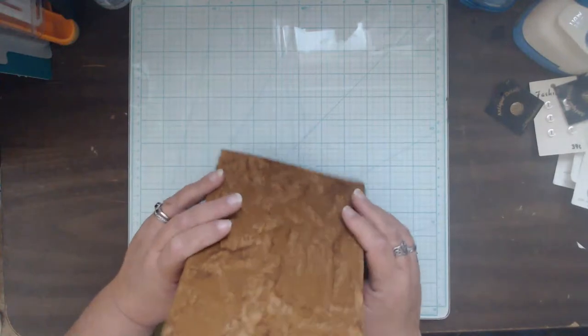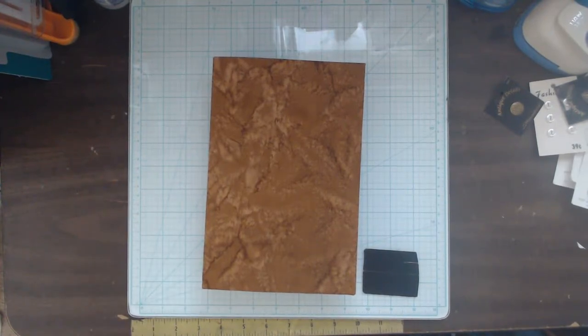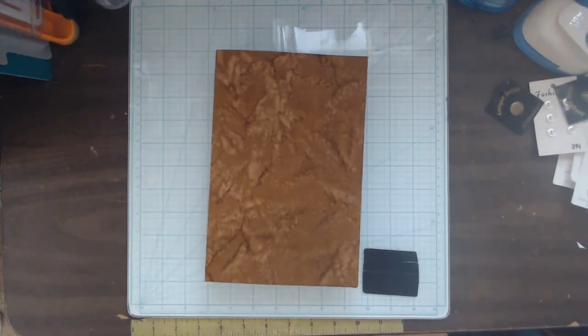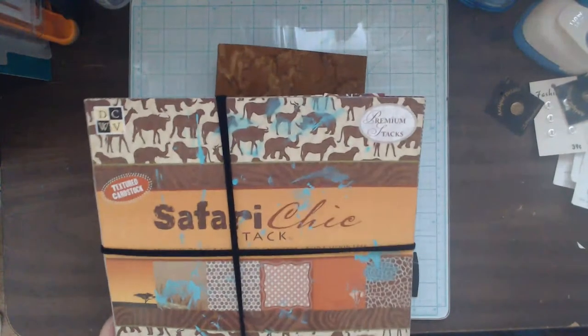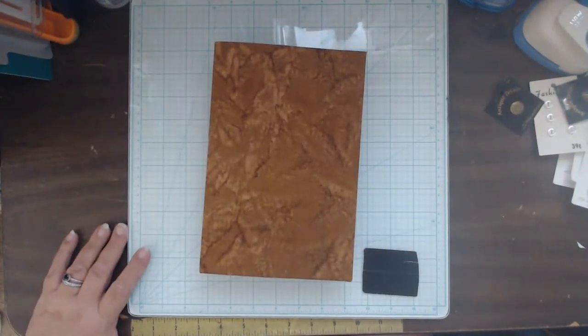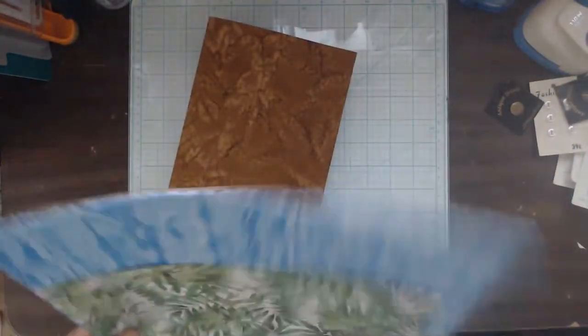All right, so we have a book cover. I made the folio out of this Safari Chic stack from DCWV, so I thought we'd use some of that for pockets. We also have some green leaf paper, some water paper, and of course some animal prints — because where the Wild Things Are, we need to have animal prints.